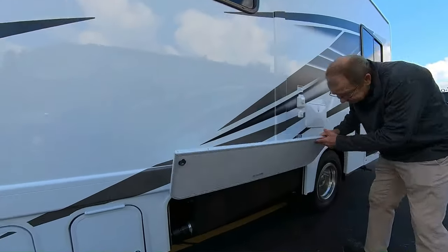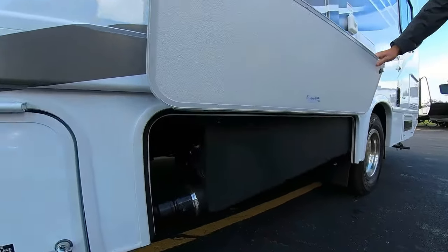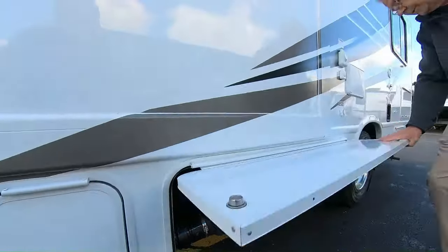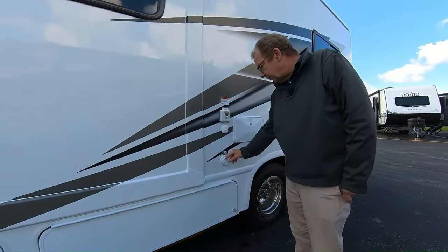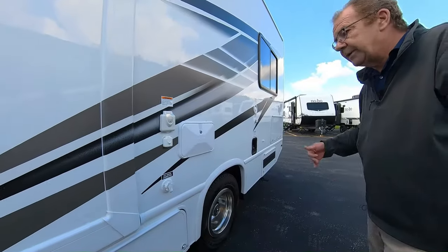Then your third compartment here — that's where your holding tanks are, which are all heated for you. So if you get any cold weather, it will prevent your water lines from freezing up and keep your holding tanks from freezing up. So you can go out at any time of the year and see this great country of ours. Here's where you have your city water connection, where you just take your hose, hook it up to the water source, and that'll provide the water for you.